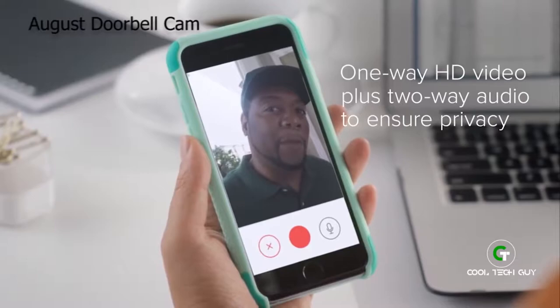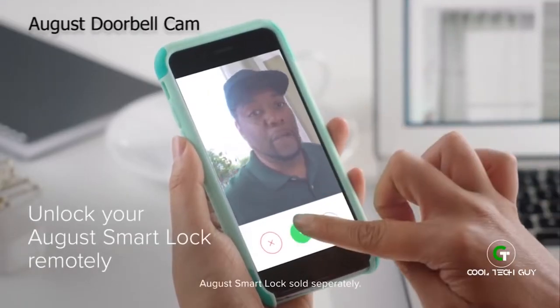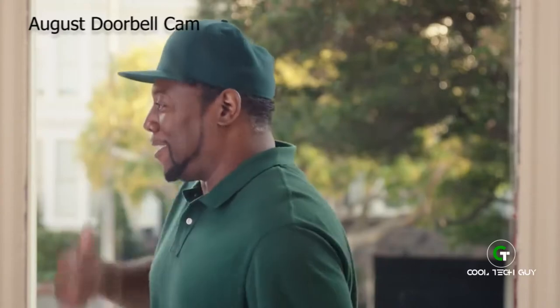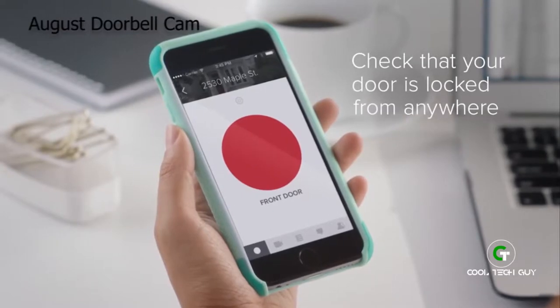Hello? How you doing? I have a package for delivery. I'll unlock the door — please leave it on the table. No more deliveries left on the doorstep. Have a great day. You can even check that your door is locked after your visitor leaves, right from the August app.